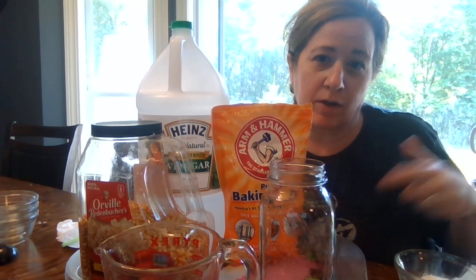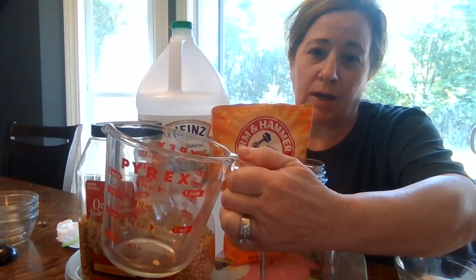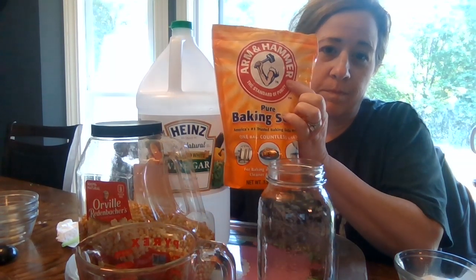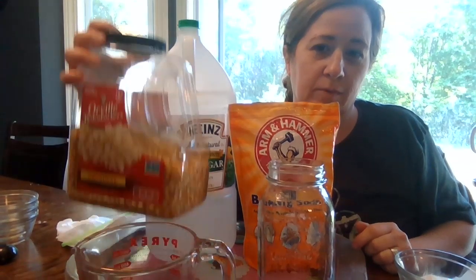It could take up to 15 minutes to do this, but we're going to stop and then restart because it takes a while for it to settle. What you need is a measuring cup, a glass jar, baking soda, white vinegar, and unpopped popcorn kernels.